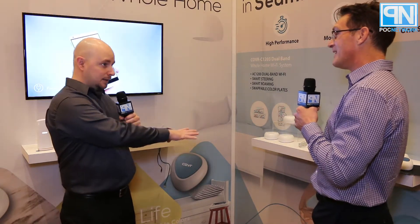In terms of price and availability: the dual-band AC1200 three-pack will launch Q1 this year at $249.99. The tri-band solution will come out Q2 at a price point of $319.99, and that's for two units.